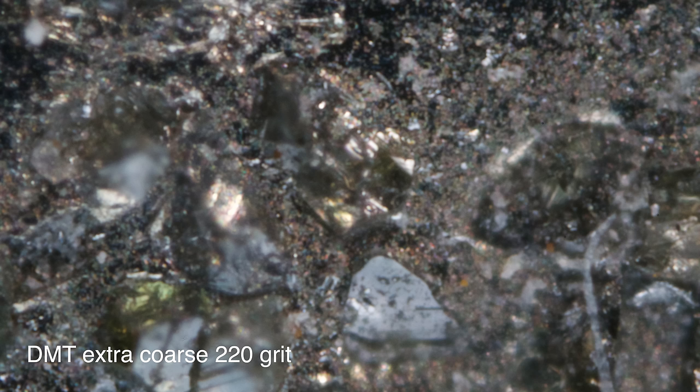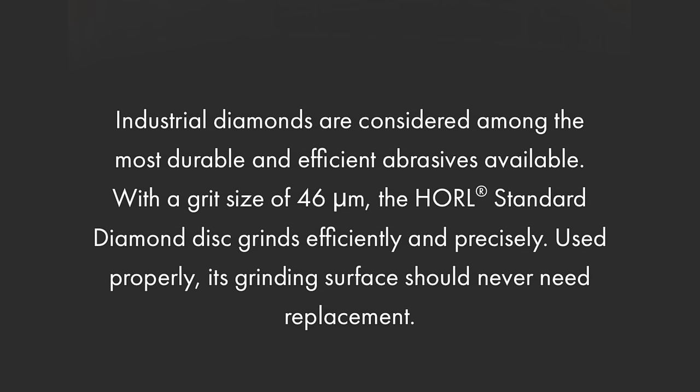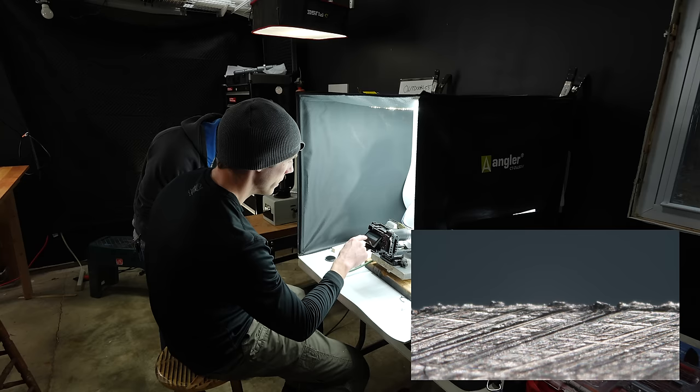What grit should this be? It should be like this DMT extra coarse — this DMT actually removes steel quickly, as you can see by the much larger grit size. What about the original Horl rolling sharpener? They advertise 46 micron, which is about 320 grit. Much, much better. Now, what about the stainless honing steel side that's supposed to remove the burr? For the life of me, I could not remove the burr with this stainless honing side. There is no incorrect way to use this, and despite my best attempts, we still had a big old nasty burr along the apex.